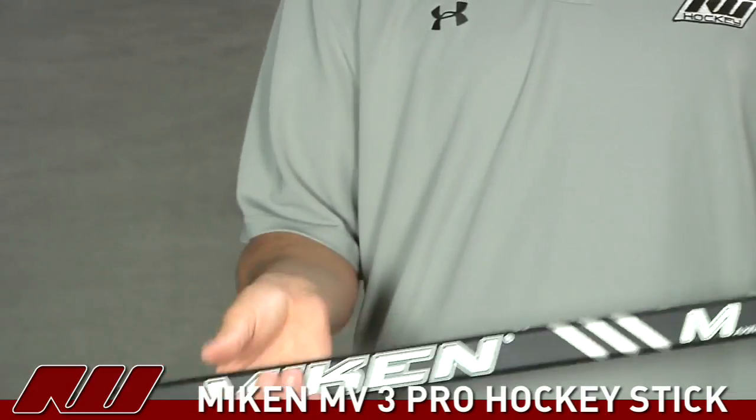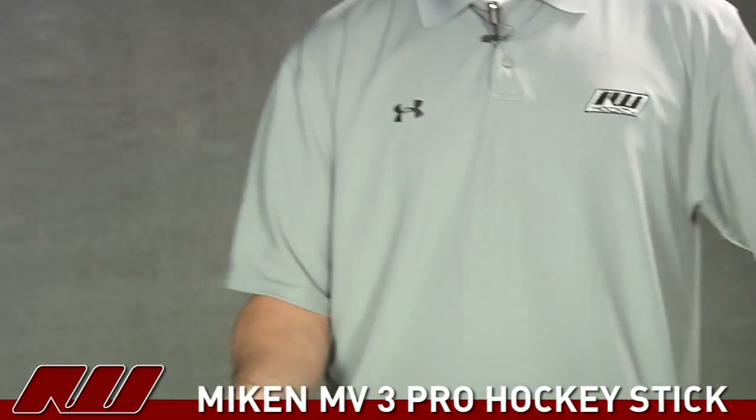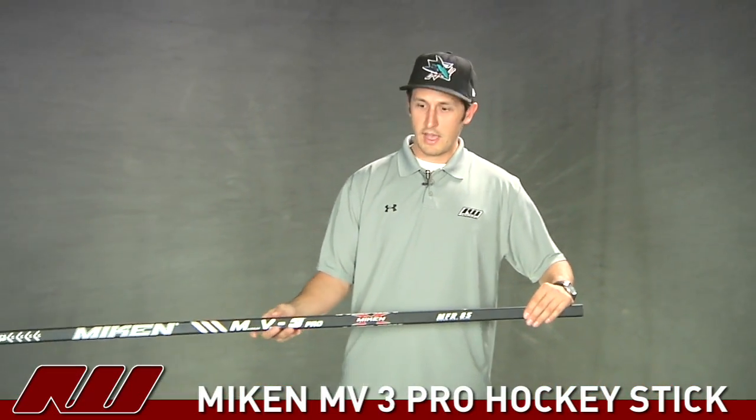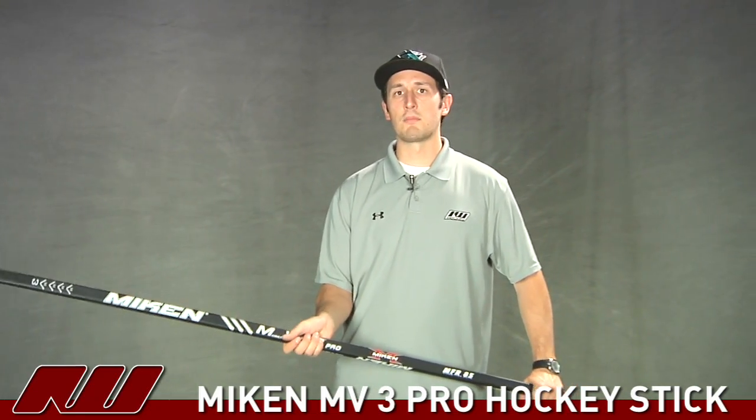Looking at the overall feel of this stick — this stick is definitely a light stick on the market. I wouldn't say it's the lightest stick, but it definitely feels right up there with some of the others. This particular Pro model has a nice matte finish. It's a clear smooth finish to the stick and really offers great power and a nice feel out of the stick from Mikan.